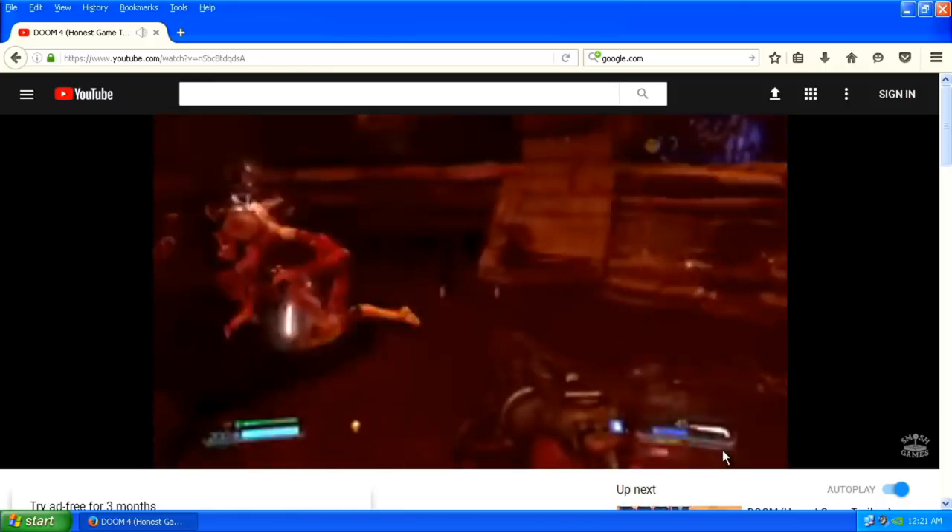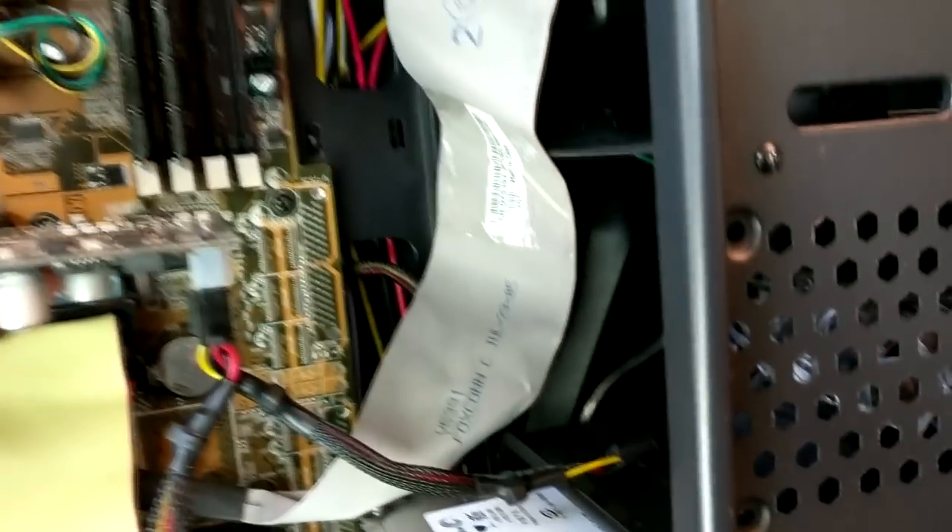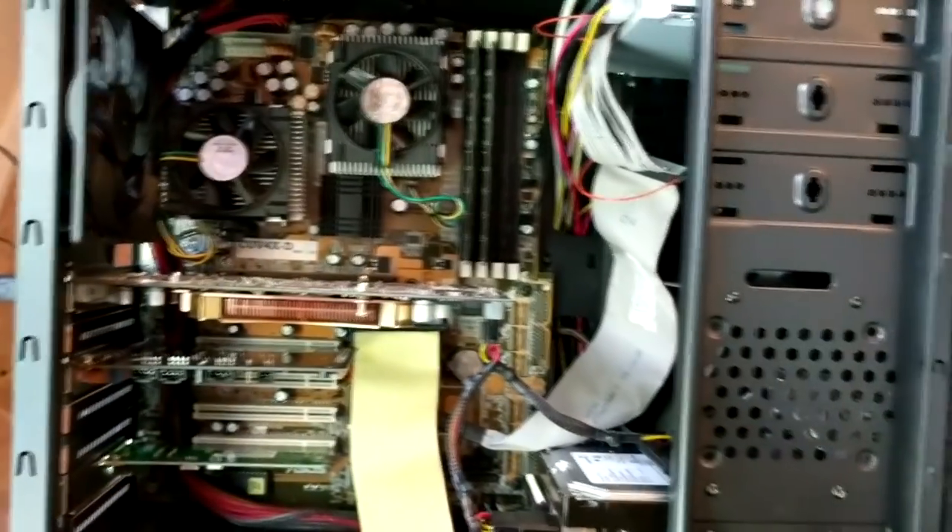Here's the final look at the inside of the computer. I've swapped out a few parts, added a network card for Windows XP, and cable managed everything more thoroughly. I also put in a second 400 gig IDE hard drive to replace the one from the Compaq. And there it is — the Pentium 3 gaming build. I'm so happy to have this machine to use for streams. Thank you so much for watching; if you enjoyed it, please share — it helps grow the channel. You're all awesome and I'll see you in the next video.